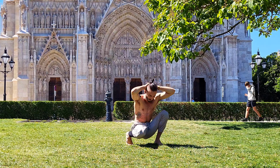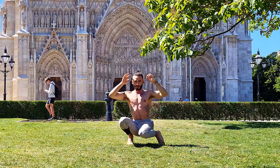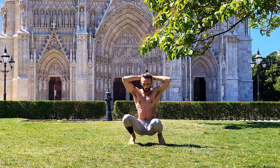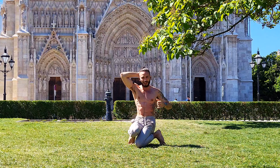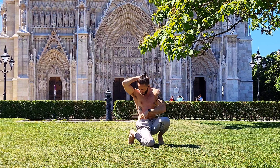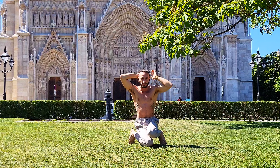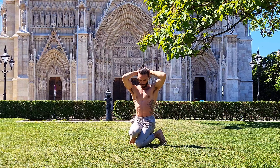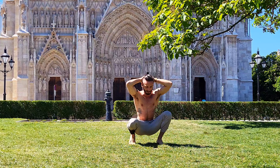Moving on to exercise number two: crossing over left with right and right with left. Now, the more upright you stay in your upper body, the harder the exercises are going to be — the more core engagement you have and the more hip flexor strength you are going to build. Don't forget that we're going through the motions in our ankles, knees, and hips, so this is basically a lower body mobility session you can work on pretty much every single day.